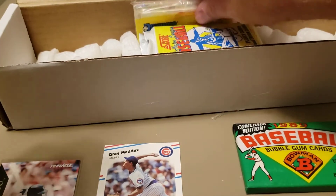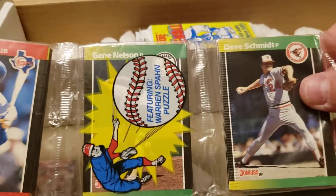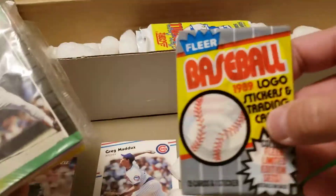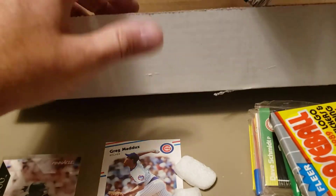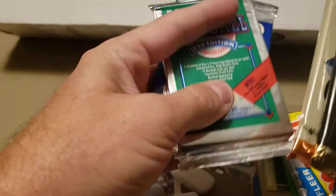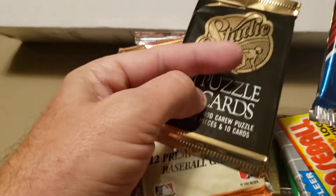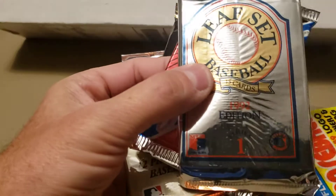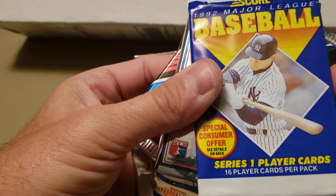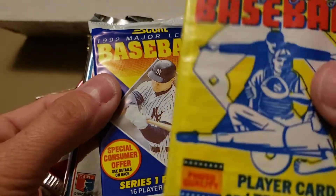So we've got some Griffey chasing to do: '89 Fleer, '89 Bowman, '89 Donruss rack pack. Lots of packs left to open — we also have '91 Fleer Ultra, '90 Upper Deck, '92 Studio, '91 Studio, '91 Leaf, '92 Leaf, '90 Score, '92 Score. And '90 Score — see if we get that slick Bo Jackson shoulder pads card.